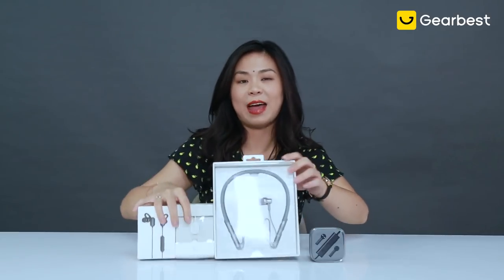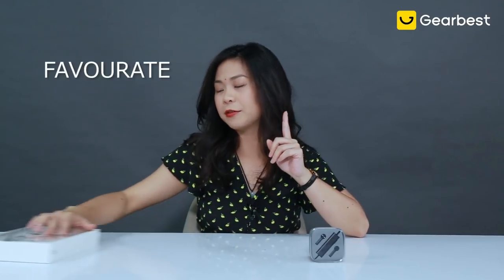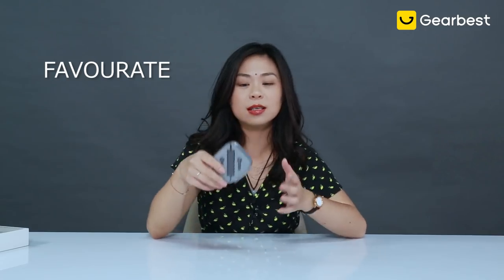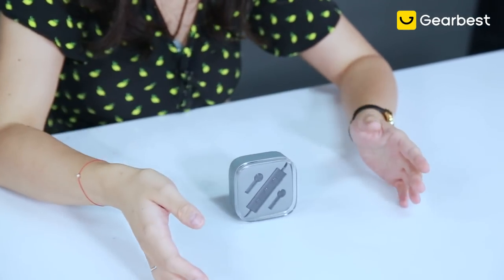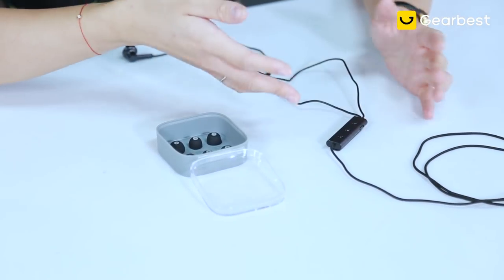Starting with the one that I actually love a lot — my favorite one among the four. This is the wired one. It's called the Xiaomi Noise Cancellation Earphone. Here it is, the earphone that I like the most, and the only wired one.